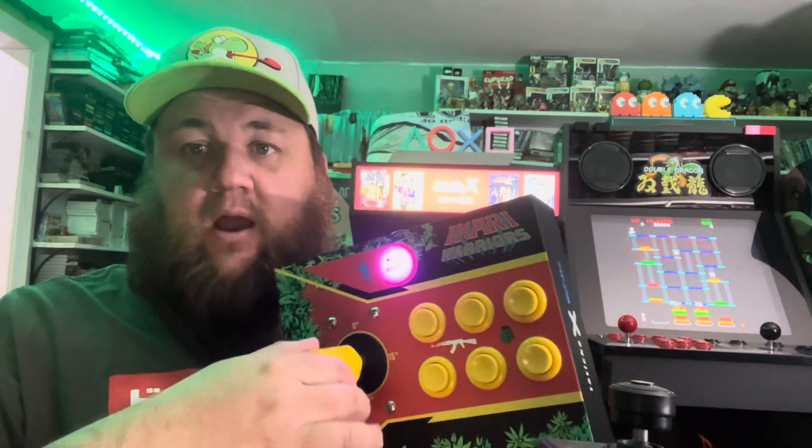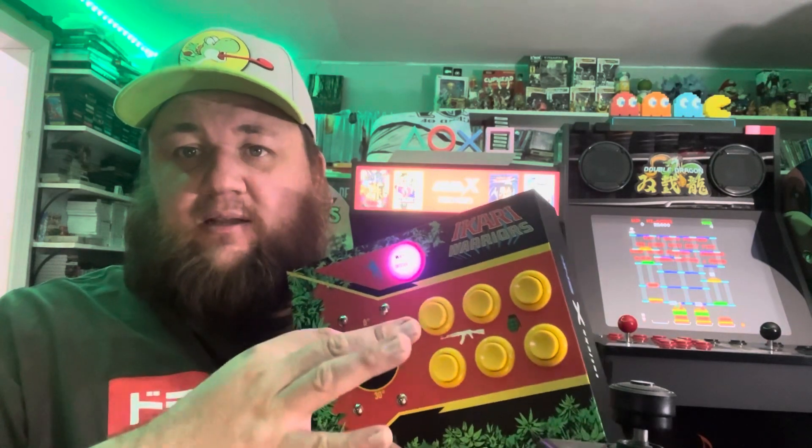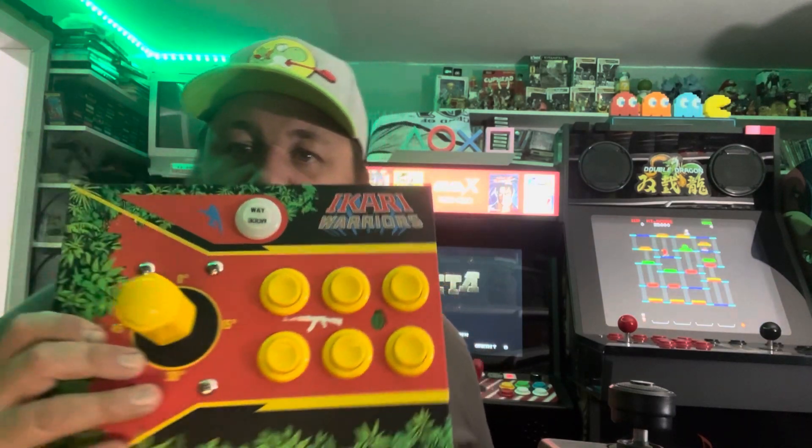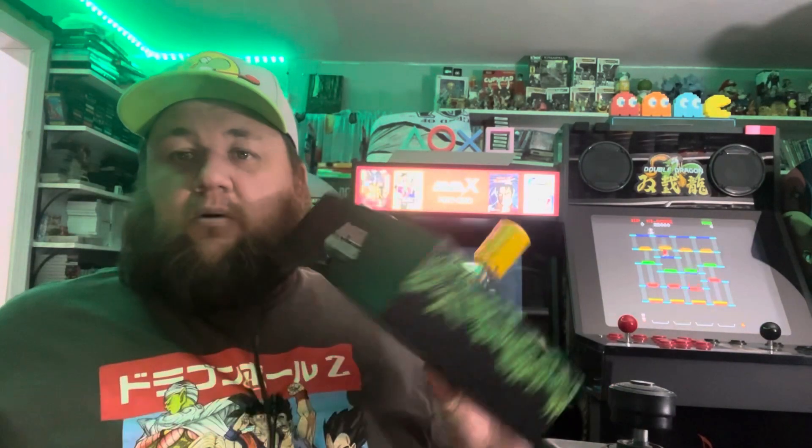I couldn't figure out why it wasn't registering Ikari Warriors, because I didn't have it in SNK mode. If you notice that it's purple, that's SNK mode, and if you read the instructions provided with the joystick you would know that. I don't really like to read instructions — it wasn't until I watched Mad Little Pixel's video that I realized I didn't have it in SNK mode. As soon as I put it in SNK mode, it worked perfectly.